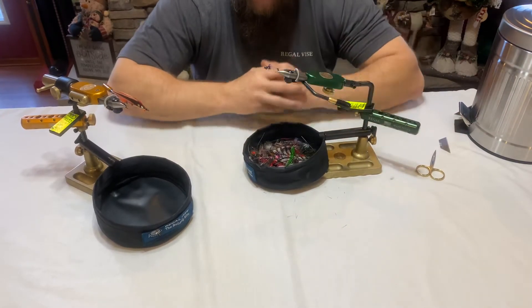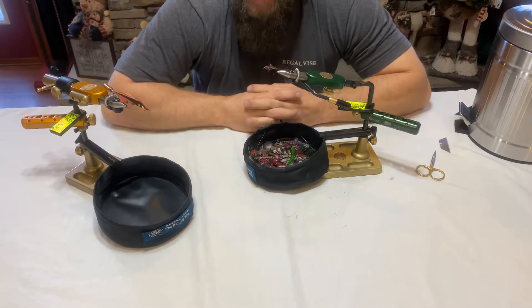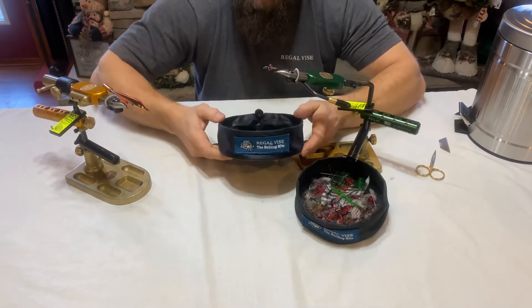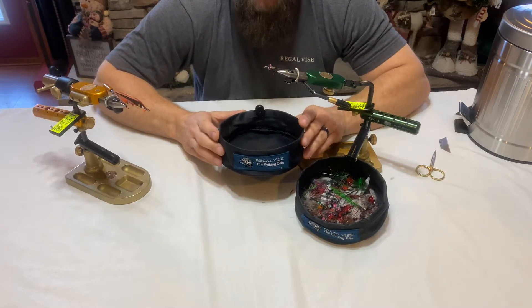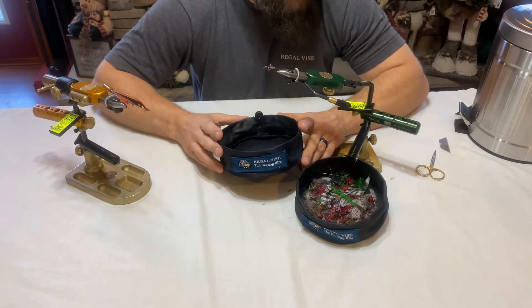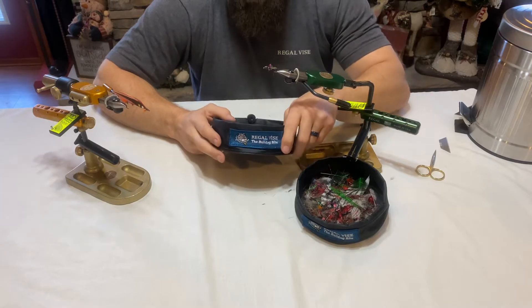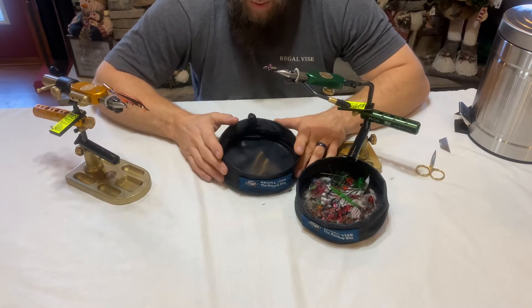So where do you get it? Any authorized Regal dealer should either have it in stock or be able to obtain a Scrap Trap for you. Price on these is 30 US dollars, which is very reasonable. If you are unfortunate enough to live in an area that does not have an authorized Regal dealer, you can reach out to the company. Their email is regalvice@gmail.com, or you can go to the website at www.regalvice.com for their phone number and if you have any questions.